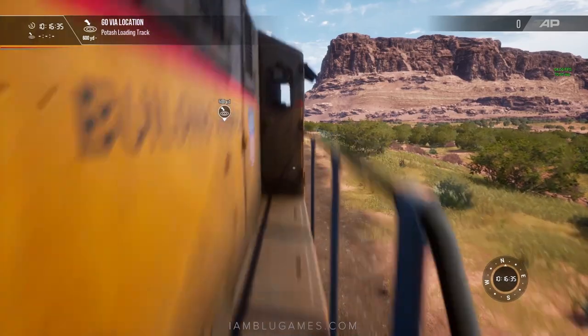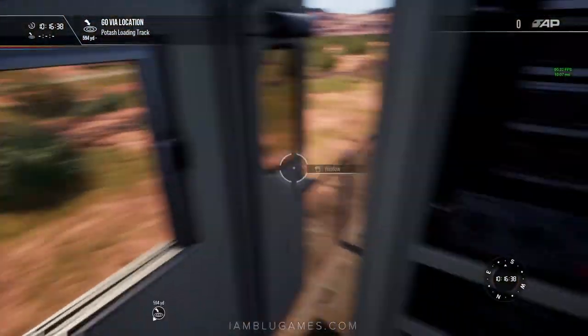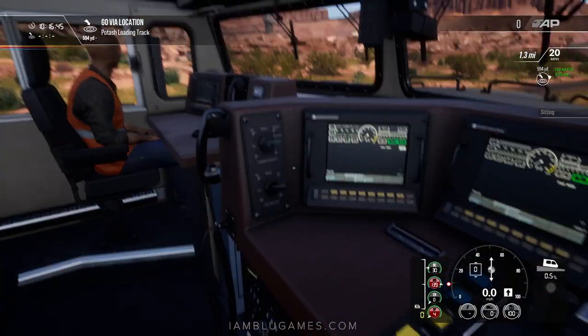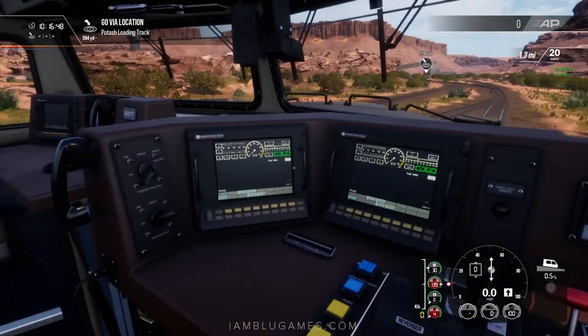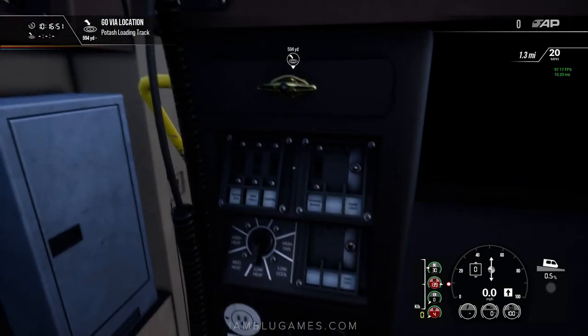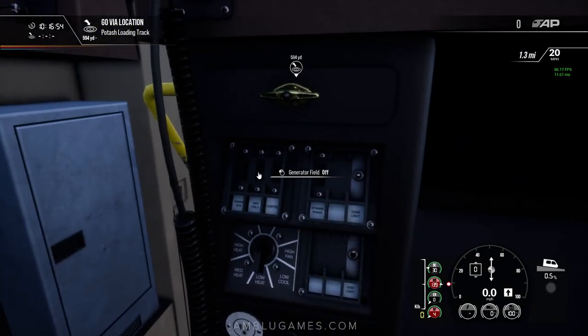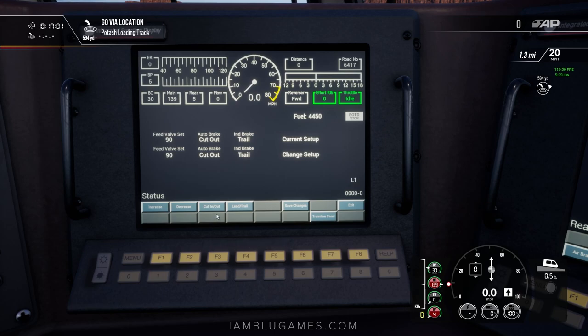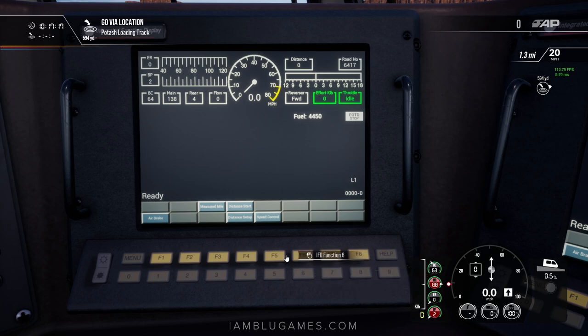We'll run up to the leading locomotive and get that one started. Open up the door — you can see I definitely have the dirty livery. Hop in the engineer seat and let's turn the front headlights on. We'll go to the same panel we just visited on the trailing locomotive and turn on the general field switch — all three switches need to be turned on. Then go to our screen, go to air brakes, and click on cut in. We want this set to cut in for the auto brake — F3 and F4, cut in and lead. Hit save, because if you don't save it won't do anything. You can actually hear the brakes starting to kick in.